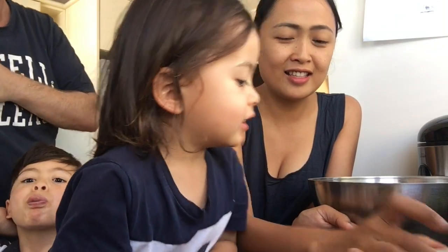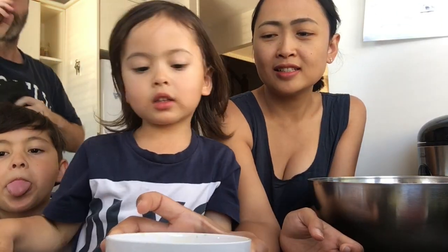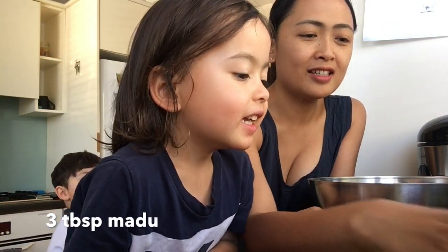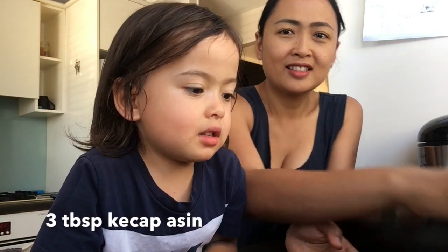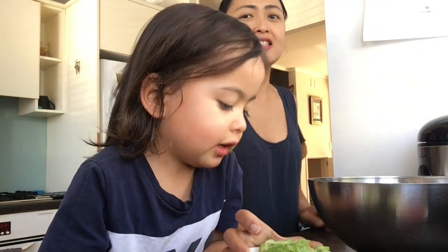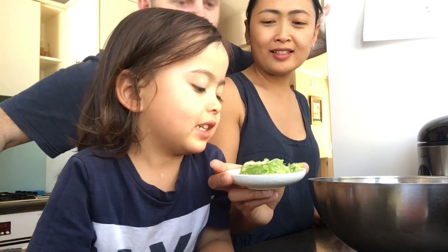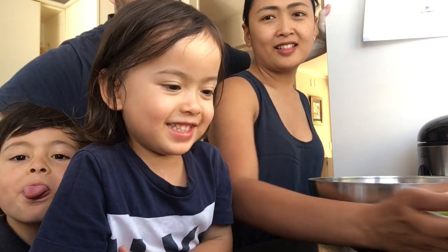This is sauce — and what is this? Honey! Yes, it's honey. And what is it? Vegetables? It is vegetables, but it's spring onion. Can you say that? Spring onion.